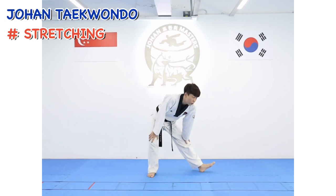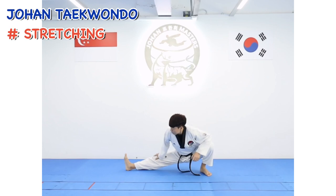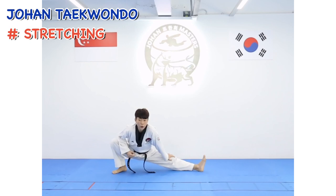Other side: 1, 2, 3, 4, 5, 6, 7, 8. And other side all the way down: 1, 2, 3, 4, 5, 6, 7, 8. Second set: 2, 2, 3, 4, 5, 6, 7, 8. Other side: 1, 2, 3, 4, 5, 6, 7, 8. And sit down.